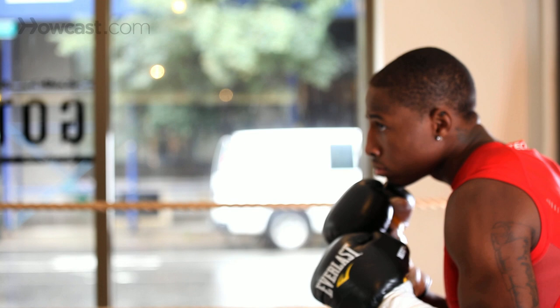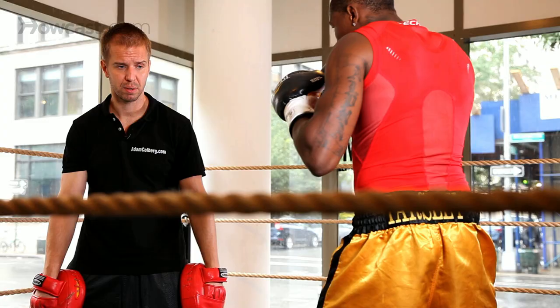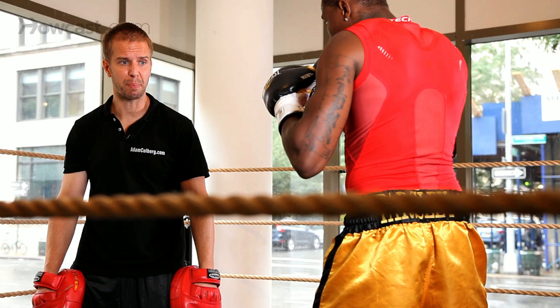Step right, step left, pull. Step right, step left, pull.